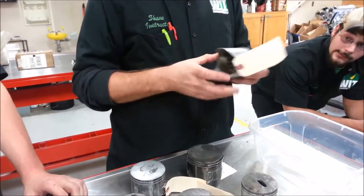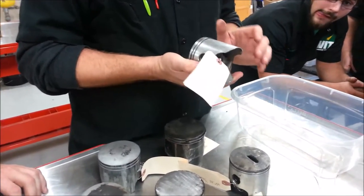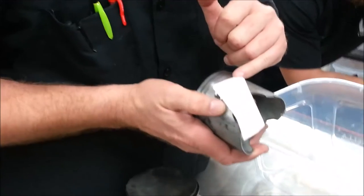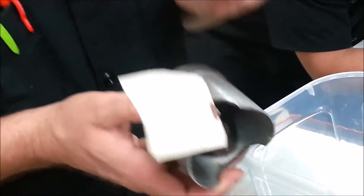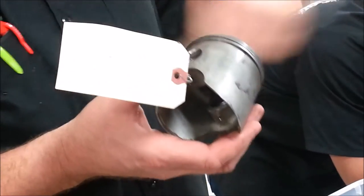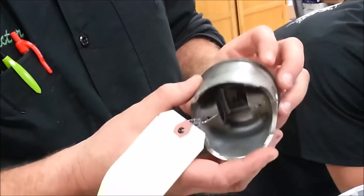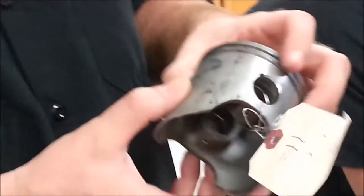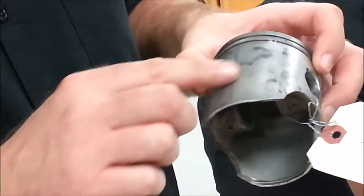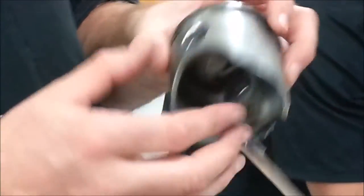I'll start grabbing one of these and take a look at it. You guys saw from the video where they were really paying attention to whether you could actually see the machining marks on the pistons. When this is made, it's poured into molten aluminum and then they spin it on a machine and it leaves these little cutting or grinding marks. If you look at this piston here, it looks to be in pretty good shape — full skirts, no damage. This is more from just banging around a box.